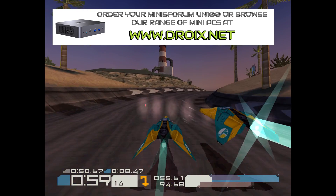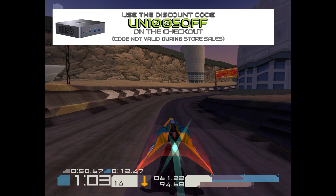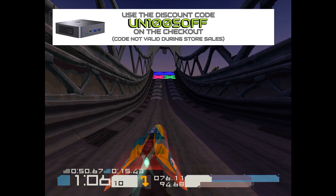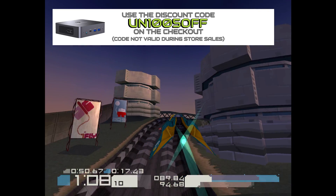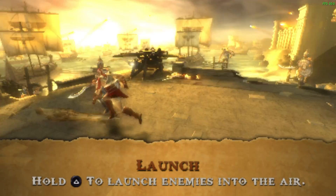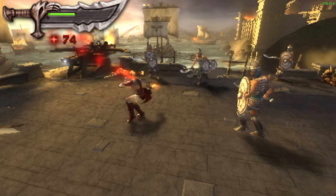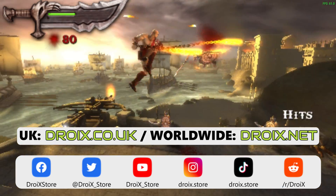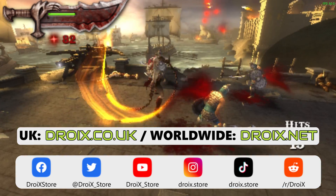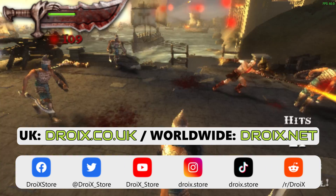You can learn more about the Minisforum UN100 and order yours today at droix.co.uk or droix.net for international shipping. Use the discount code UN10050FF for 5% off at checkout. The code may expire one month from this video being posted and cannot be used with other codes or during store sales. Thanks for watching our Minisforum UN100 review. Please like and subscribe if you haven't already so you do not miss out on our next review.